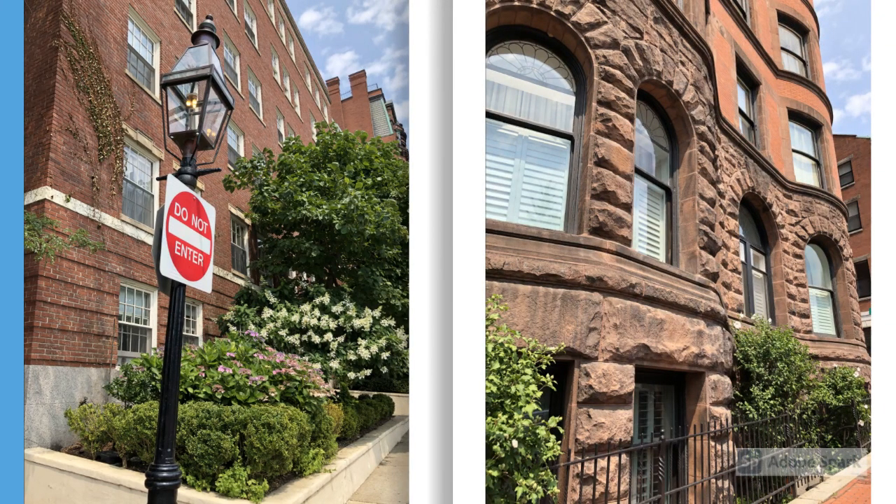Then I took a picture of this gas lamp. I know there are a couple of pictures in here with gas lamps. Beacon Hill is known to have 2,800 gas lamps, and the gas lighting in Boston dates back to 1828. It is in various parts of the city, but Beacon Hill is most well known for these lamps.